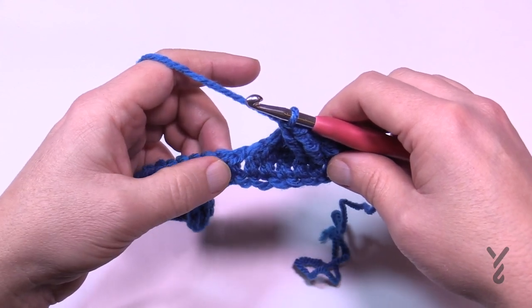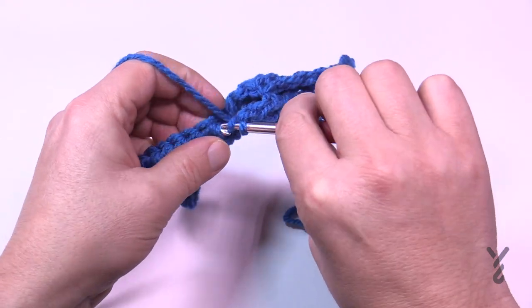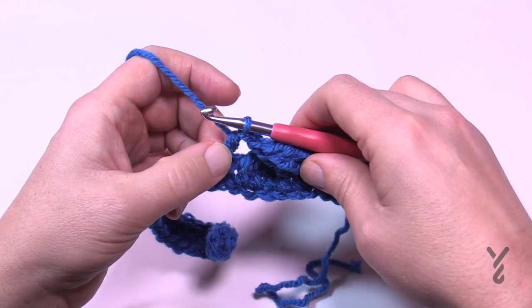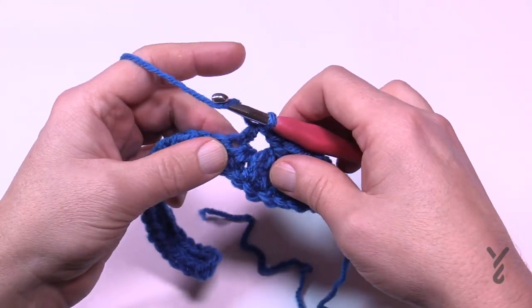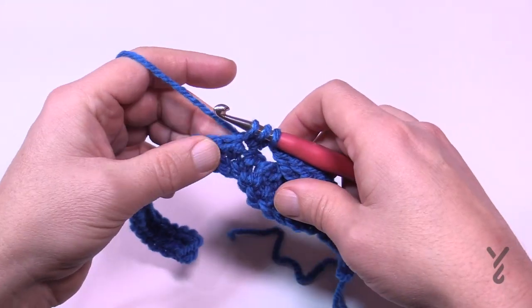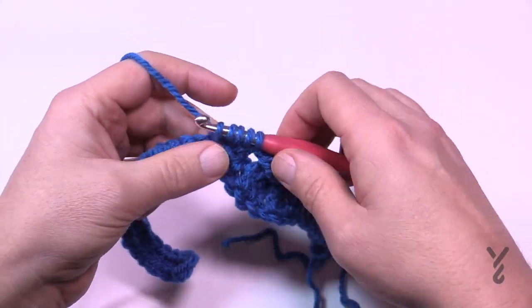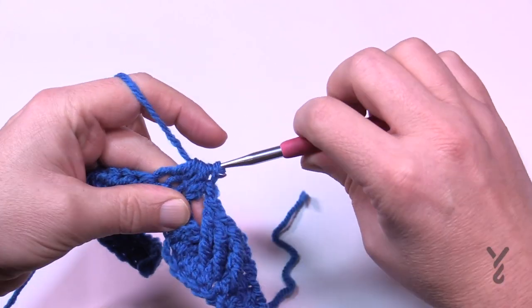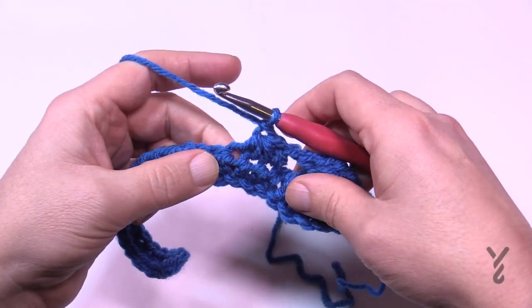We're now going to begin the Trinity Stitch. Starting in the next stitch is the first one — a half double crochet that stands alone by itself. The Trinity is going to move us forward until we get to the last nine stitches. To do the Trinity: wrap the hook and go into the same stitch you were just in, pull through and hold. Do the next two the exact same way — wrap and into the next stitch, pull through and hold. Then pull through everything, chain one, and start the next Trinity.